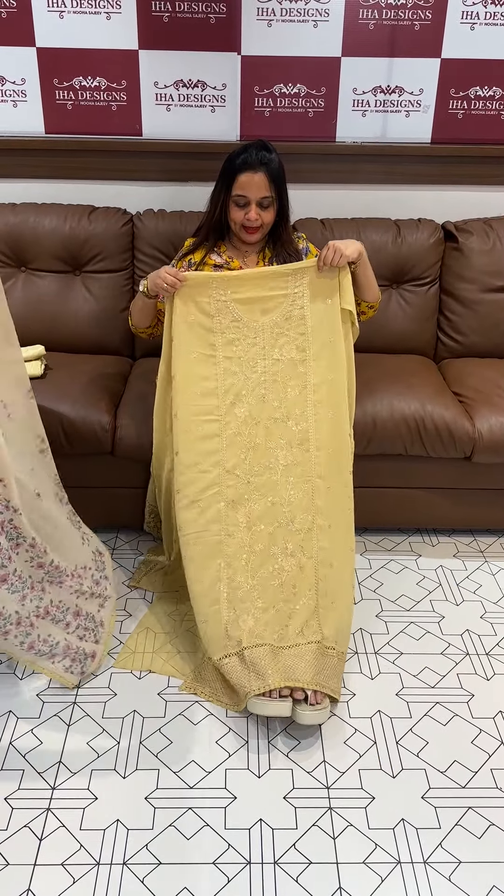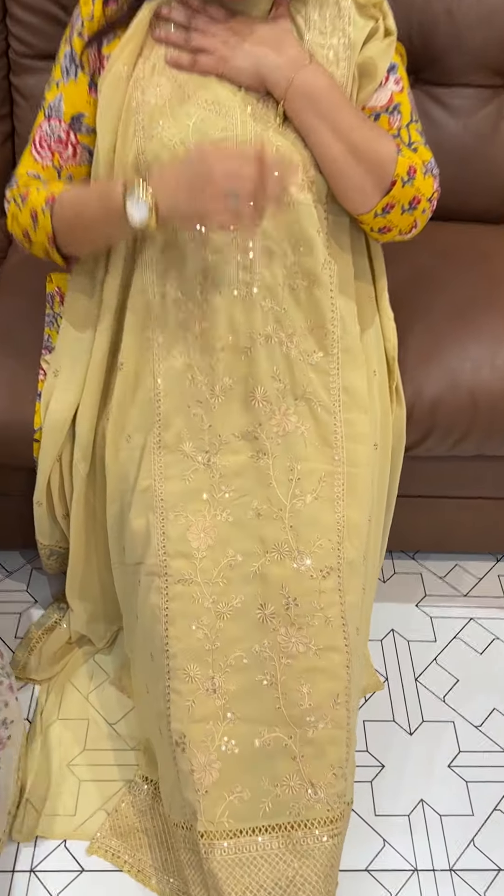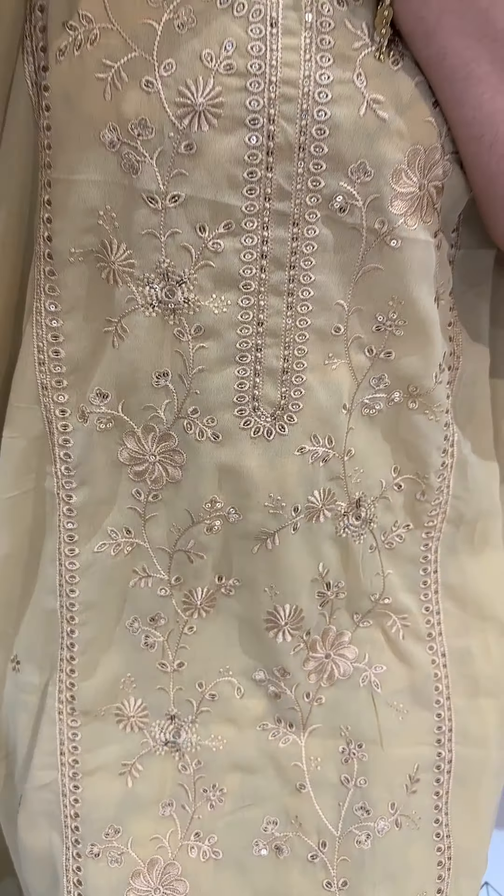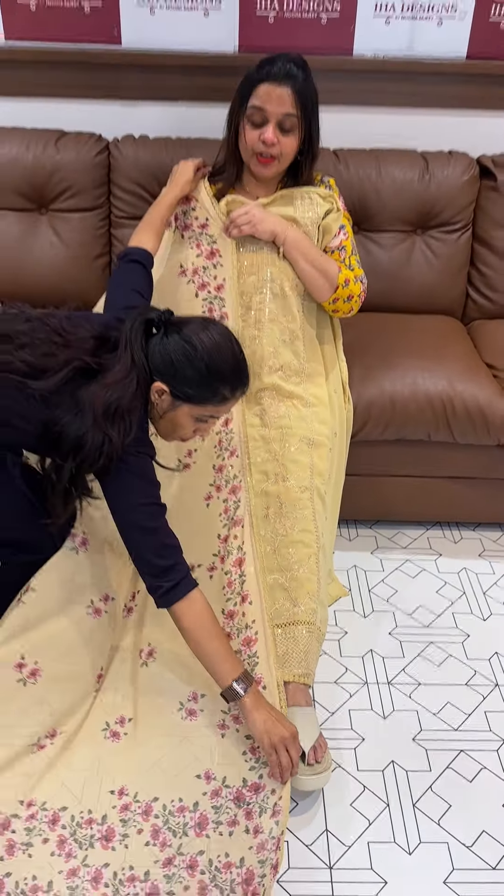Next color is a beautiful yellow. With the center panel embroidery in the same color — contra sequence work. With the sleeve and with the fabric, separate.